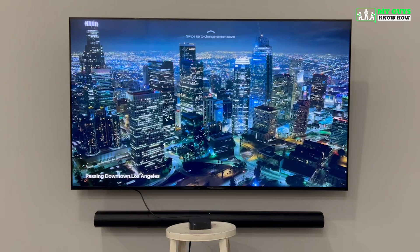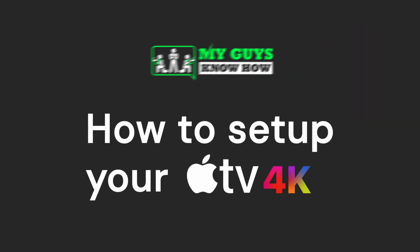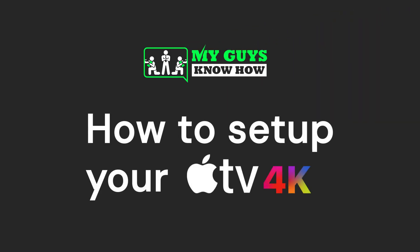And now with all of that completed, you're finally ready to start enjoying your brand new Apple TV. Thank you for following along with this tutorial today. If you had any questions or concerns, please don't hesitate to reach out so we can assist you further. This concludes our tutorial on how to set up your new Apple TV. Happy streaming!